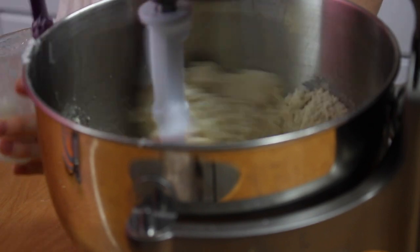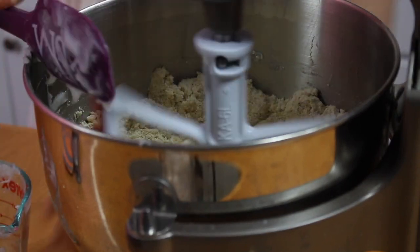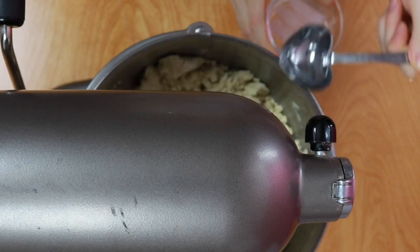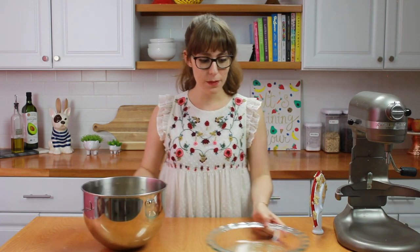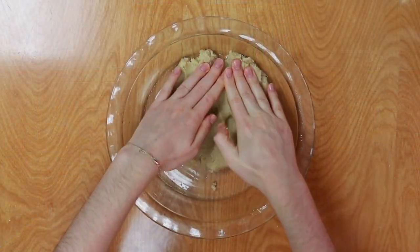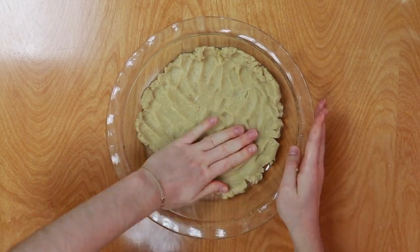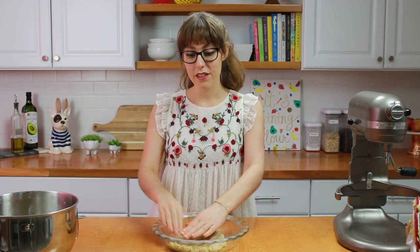Make sure that your coconut oil is firm and not liquidy. If it is liquidy, stick it in the fridge for about 15 to 30 minutes until it firms up. Next, add in tablespoonfuls of water until the dough comes together. Once your dough holds together really nicely, it's time to transfer it into your pie dish. I've greased the pie dish with cooking spray, and now I'm adding one-third of the dough, pressing it into the bottom and all the way up along the sides. Let the rest of the dough sit on your counter until you're ready to use it.